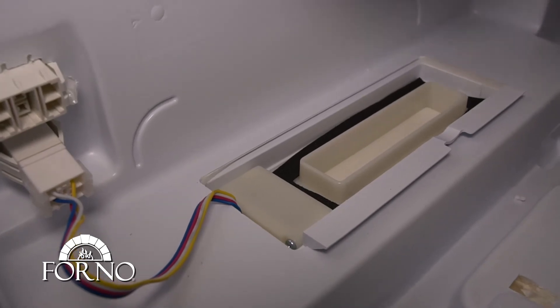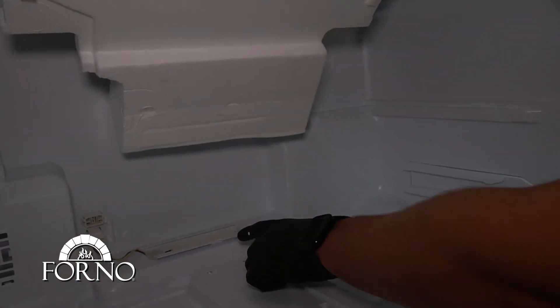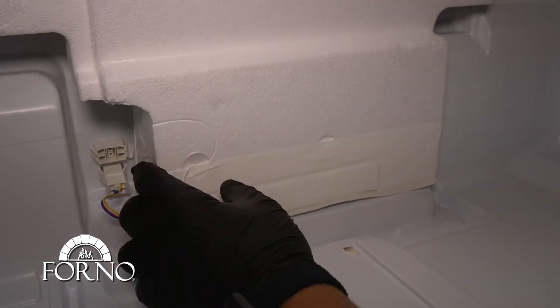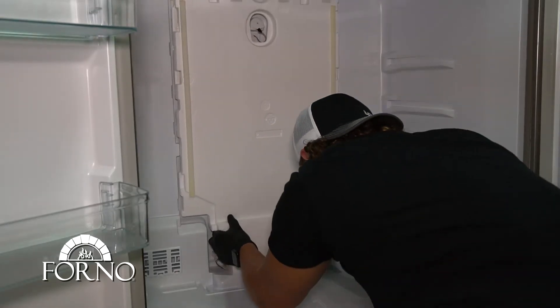With the foam, make sure to place it back in the proper area. Place back the foam.